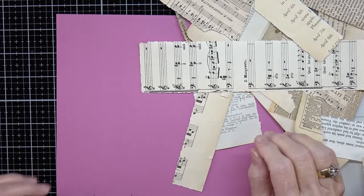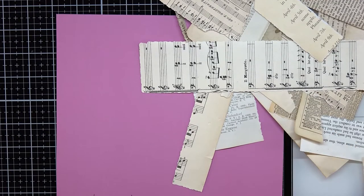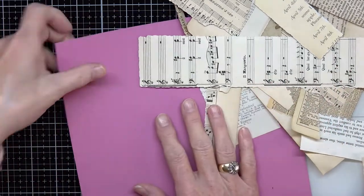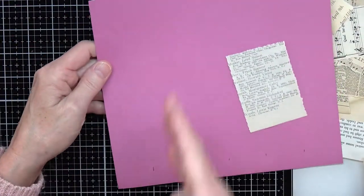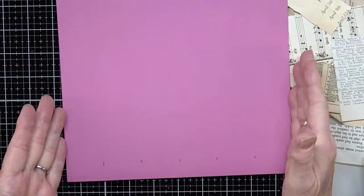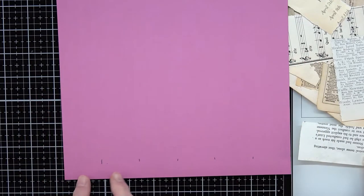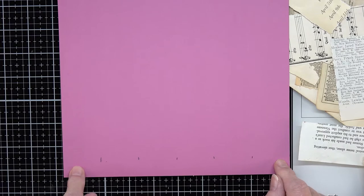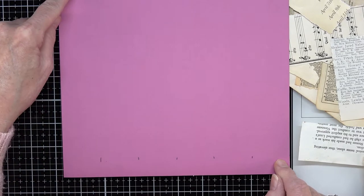Good afternoon, this is Angela with Dogwood Paper Arts and we are back to do Roxy's Weekly Challenge Week 13. She did fun surprise belly bands — she cut her belly bands into sections. What I've done is left mine as a whole. I'm going to cut them at one and a half inches each, and they're eight and a half inches tall.